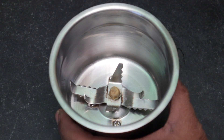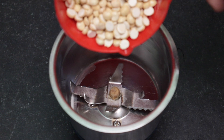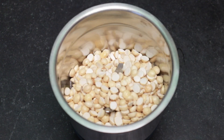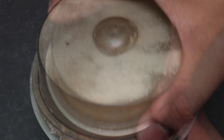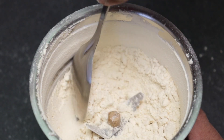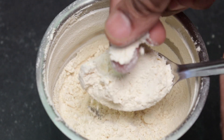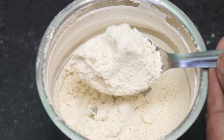First, let's make a small mix. Let's put it in a small cup. Now let's make a fine grinder.